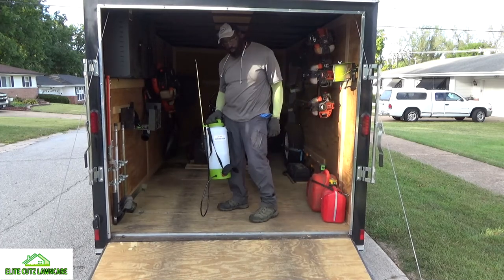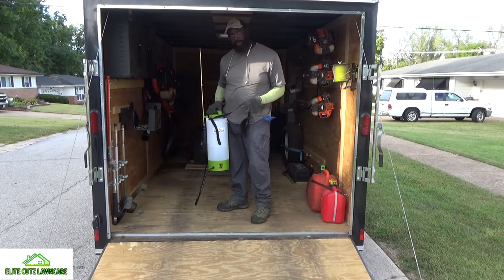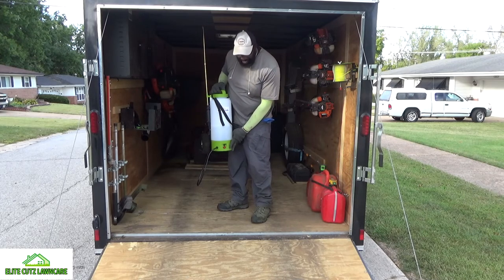Once again, this is the PetraTools two and a half gallon battery power sprayer — not a battery pack. It's an internal battery that's inside here with the pump.